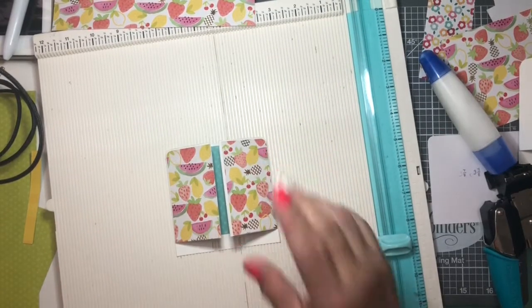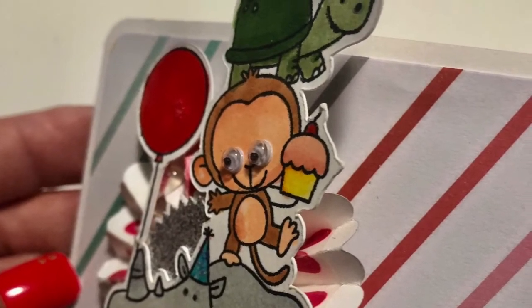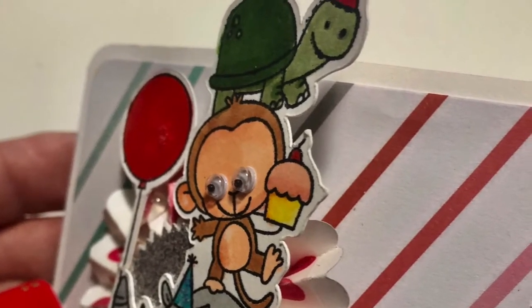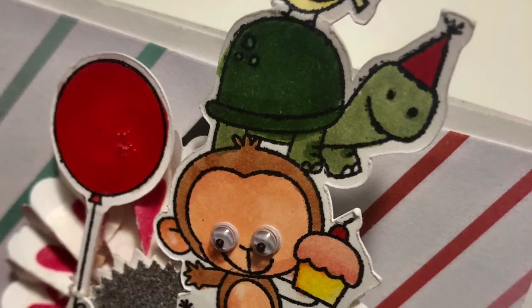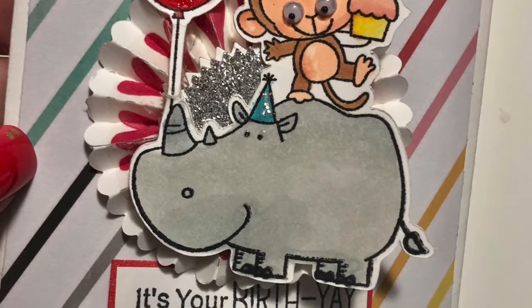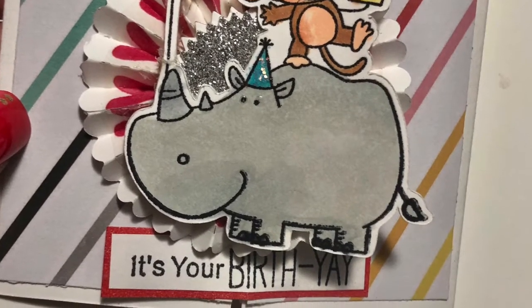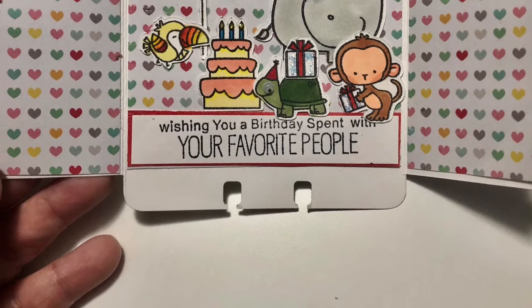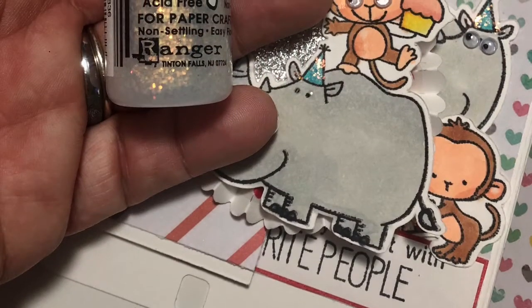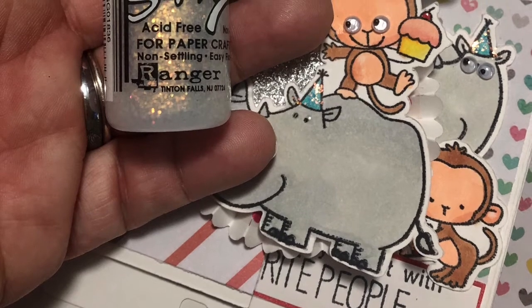It is almost done — there are the photos! I hope you enjoyed this video. I will be making another project using the same paper — the little happy mail package holder. I don't know what else to call it, so thanks for watching and stay tuned for that next video. Bye!